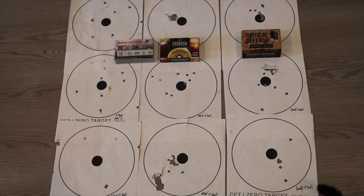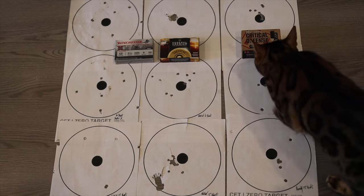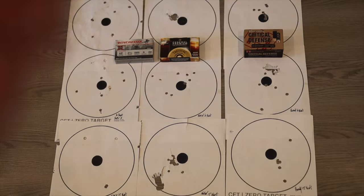I had to move the results indoors because the wind picked up too much. On the far left we have the Winchester Super X, in the middle the Federal Flight Control, and on the right the Hornady Critical Defense. At the top is seven yards, then 10 yards, and at the bottom 15 yards. I think the Federal Flight Control is going to be the better performer over the Hornady Critical Defense — but that's my personal opinion from the testing with my Beretta 1301. I recommend you do this test yourself to confirm you get the same results.